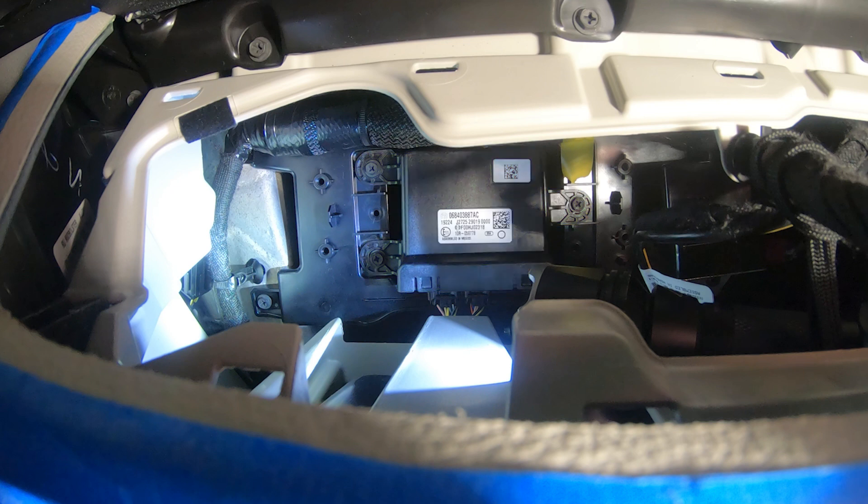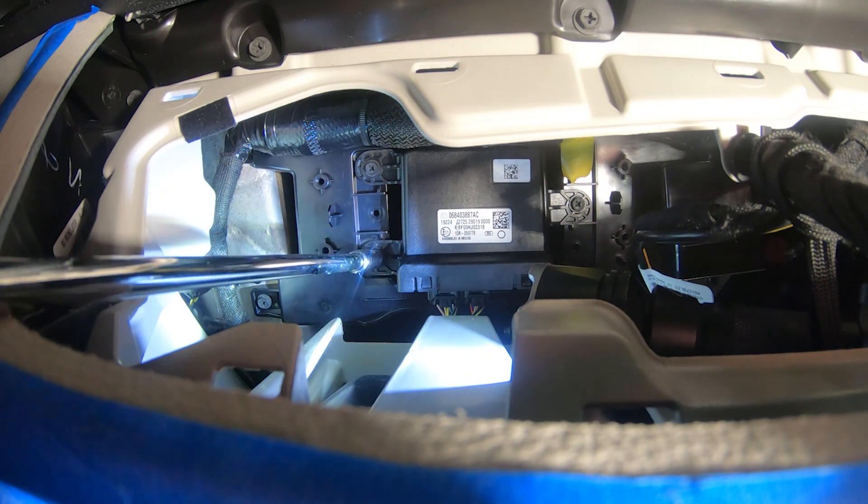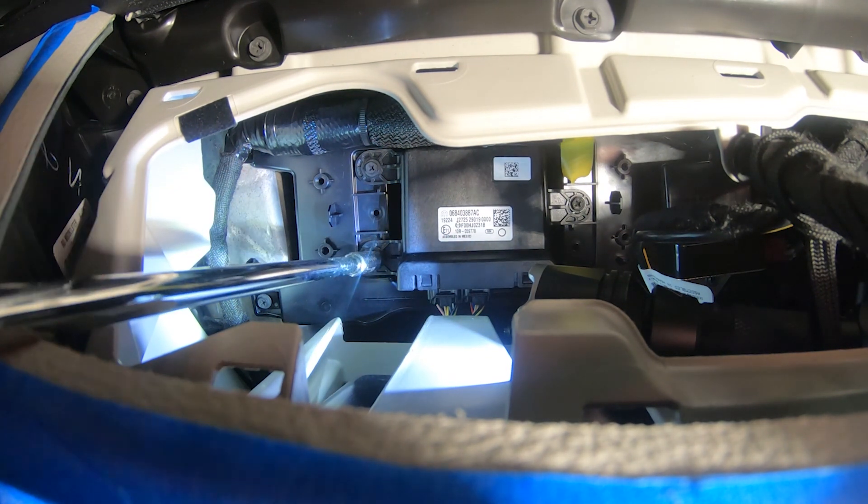Locate the security gateway module. For better access, remove the three 7mm screws holding the module.